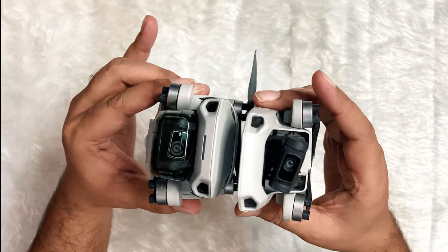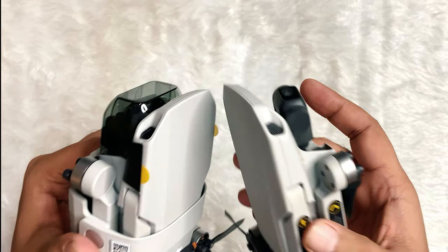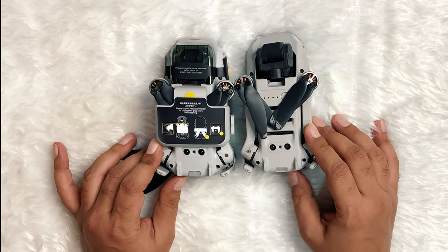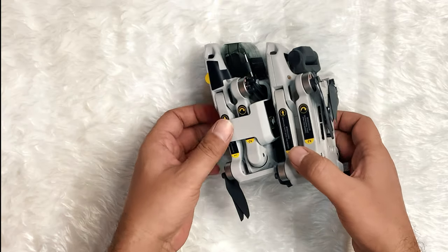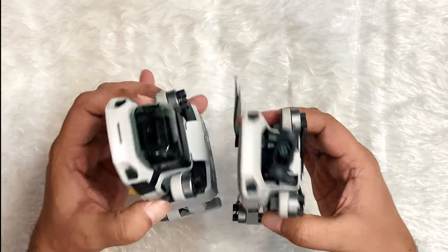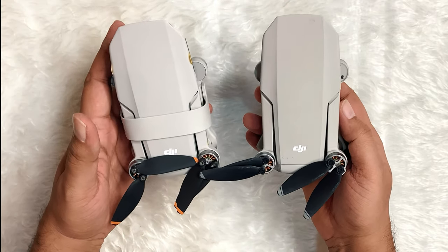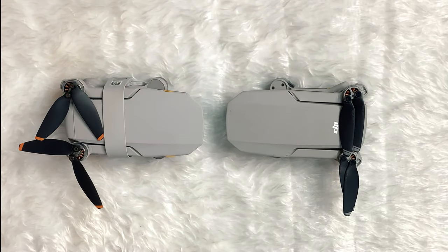The DJI Mavic Mini didn't record 4K video — it has a 2.7K 30 frames per second video resolution. But the Mini 2 has a 4K 30 frames per second mode which can shoot at a bitrate of 100 Mbps. There is also a new light on the front of the Mini 2 which can adopt a wide range of hues, and a 4K logo on the front of the 3-axis gimbal.